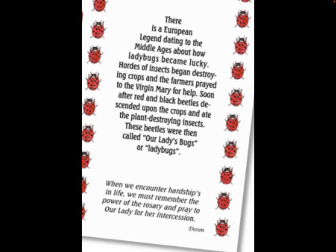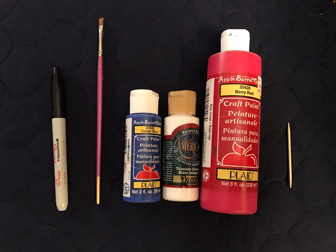I happen to like Our Blessed Mother and I like to paint ladybugs in her honor. So let me show you how I do it. These are the supplies you'll need: a black Sharpie, a paintbrush of whatever size you're comfortable with, blue craft paint, white craft paint, red craft paint, and a toothpick.